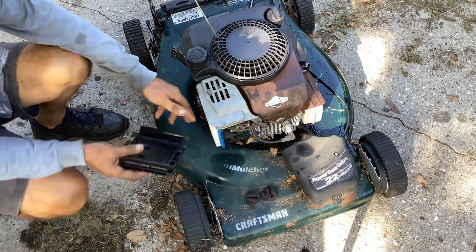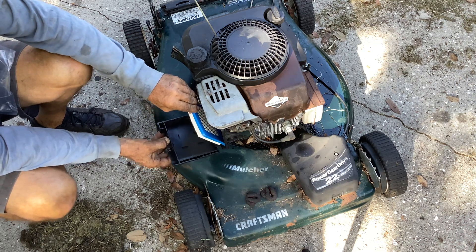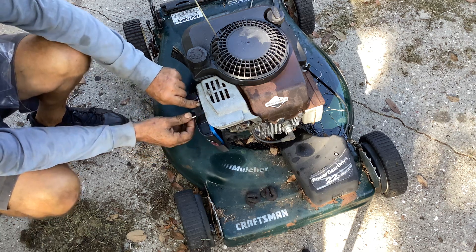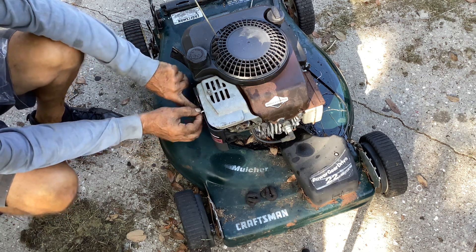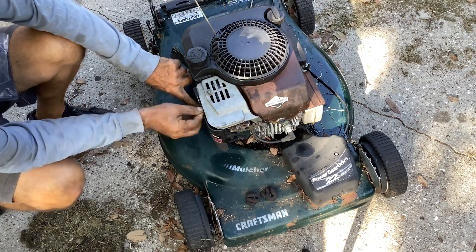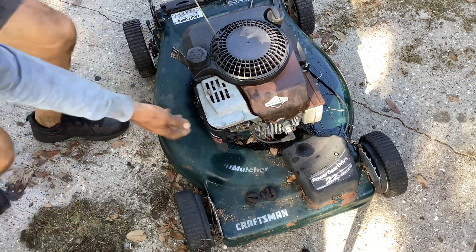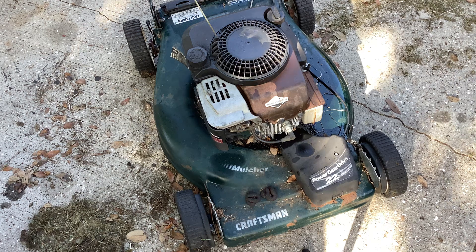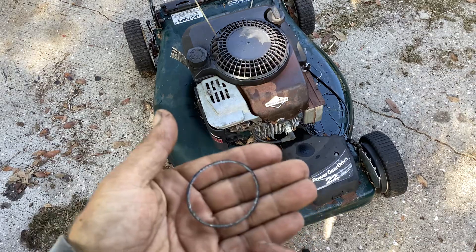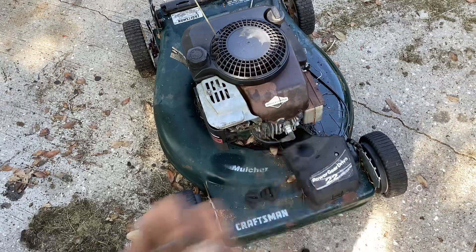New primer bulb — that one was kind of dried out. New backing plate gasket here at the air cleaner, and a new gasket in the float bowl. I changed that out because it was all dried out. This thing may not have been disassembled ever since it left Sears and Roebuck — the bowl gasket was dry and brittle.